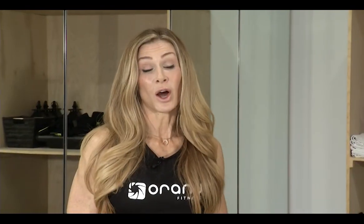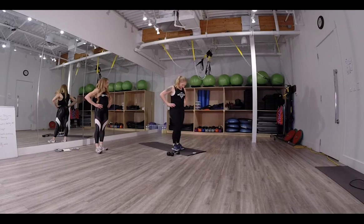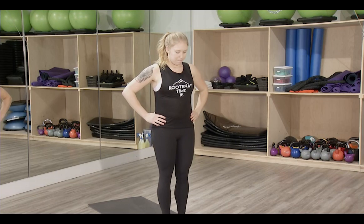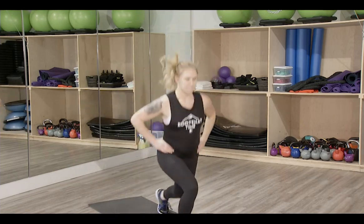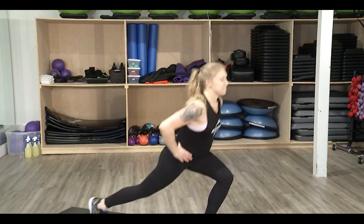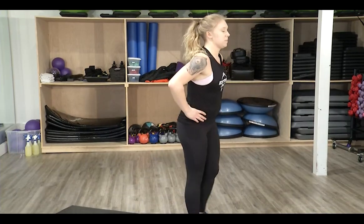The fifth exercise is split squat jumps — a cardiovascular exercise to get your heart rate back up. Hands on the hips, jump into a split and switch. An easy modification is to step back instead and take the jump out.